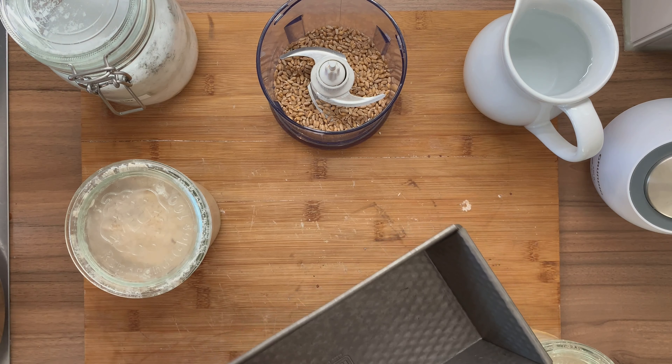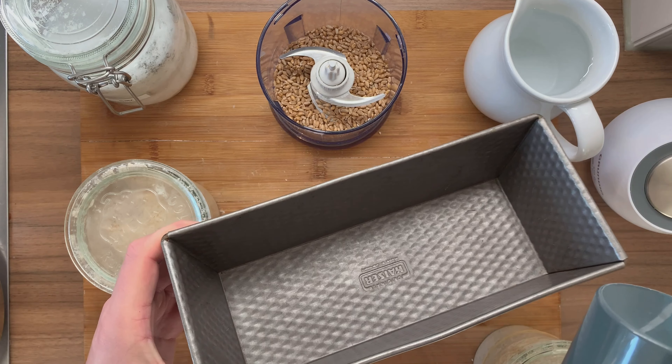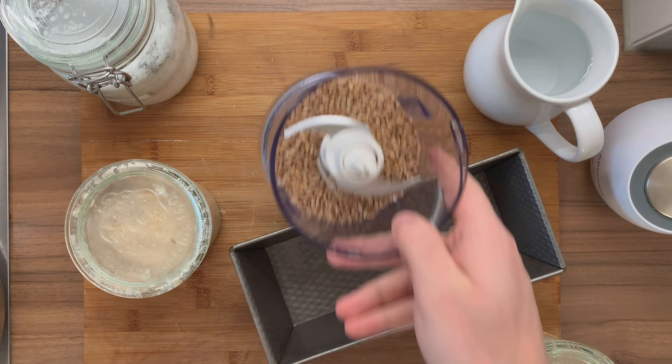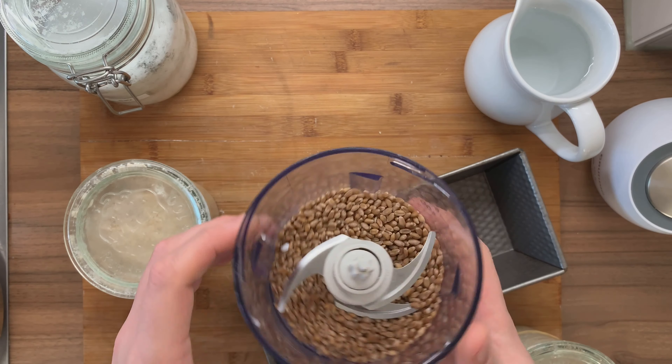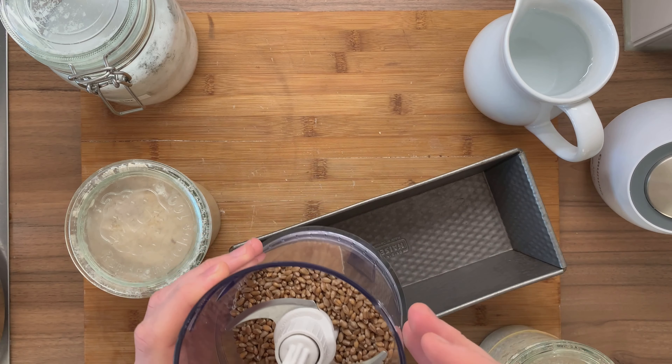You need a loaf pan for this because it's going to be a very very sticky dough. You need to spray it with a little bit — you could also use olive oil. And I'm going to be adding some wheat seeds. I'm going to grind them in just a little bit; they will be part of the dough. I feel that this adds a lot of nice, excellent taste.